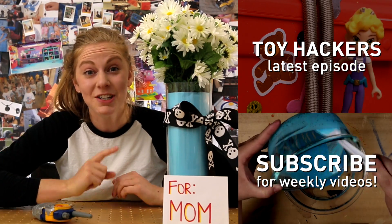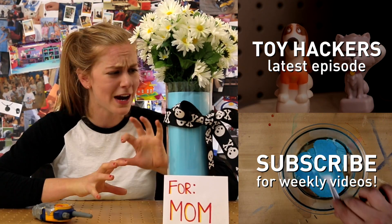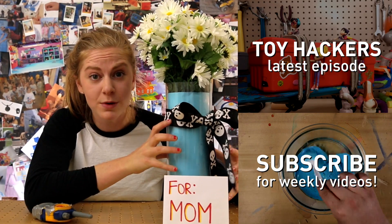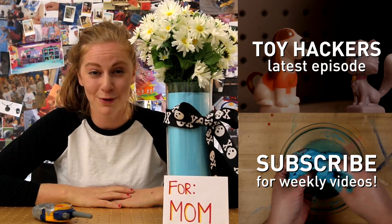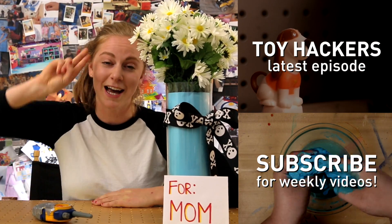Thanks for watching and check out the Toy Hackers episode where GoldieBlox and her friends use the spy flowers to sneak into mom's office. Don't forget to subscribe and check in next week for more DIY videos. Pack along!